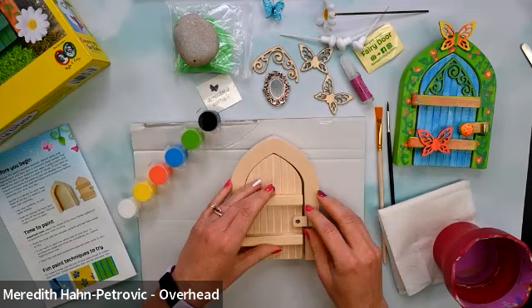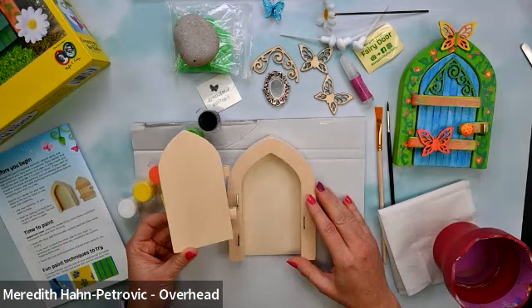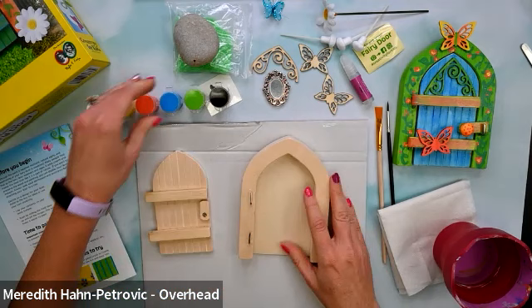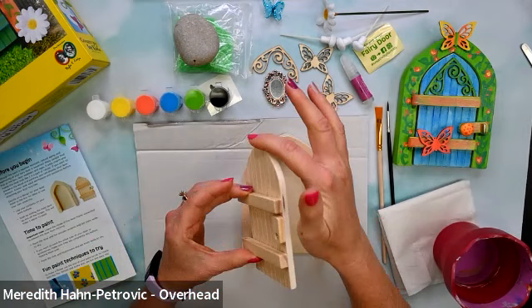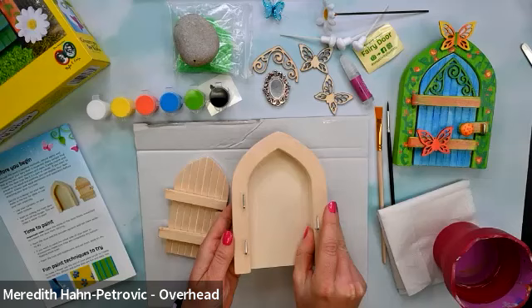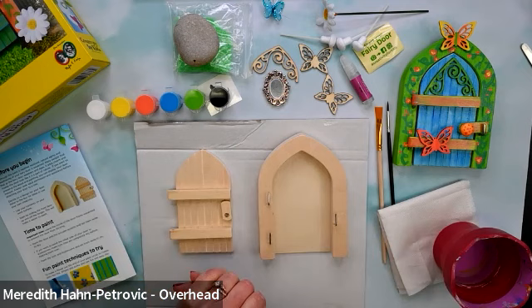So let's go ahead and start painting. We're going to take the door off the actual base by sliding it up — there are little holes in the door and they slide right off the little hinges. A little tip: we don't want to paint the inside edges of the door, because after the paint dries it might stick a little. So we're not going to paint the edge of the door, but we can paint the face and the inside.